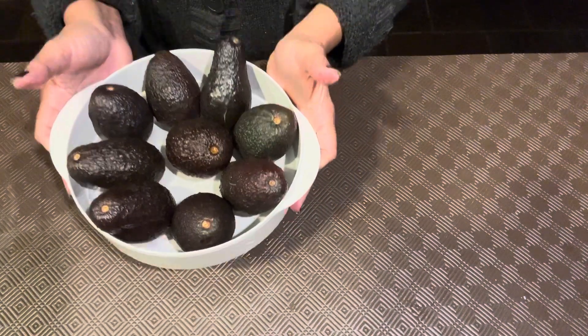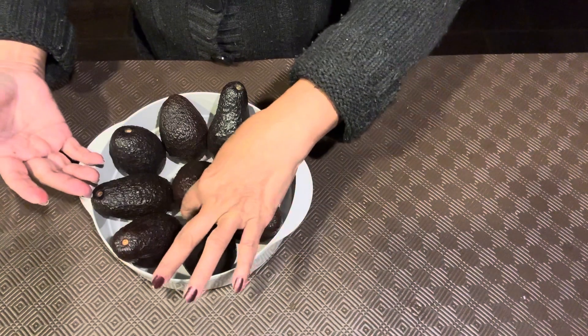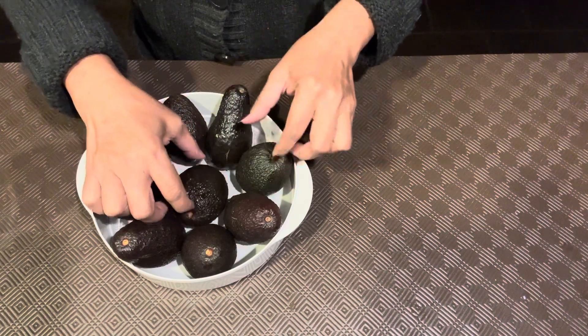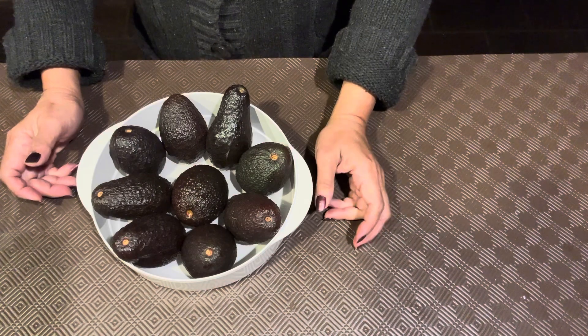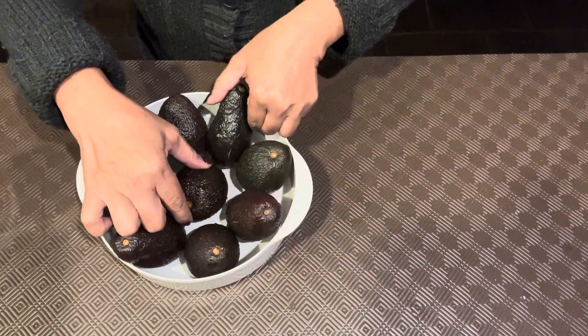And then you just keep it in the fridge. Even the last time I did it, the first batch of avocado, it lasted us more than a week. And it was really good. We didn't waste anything.